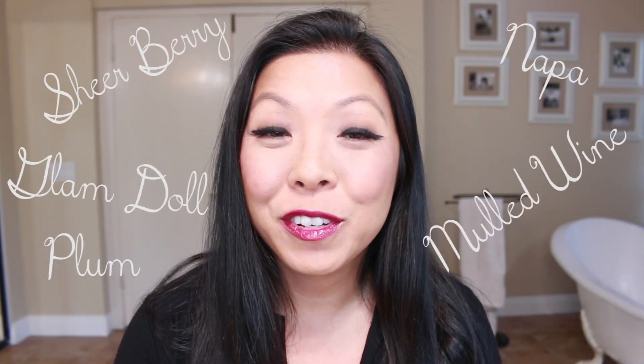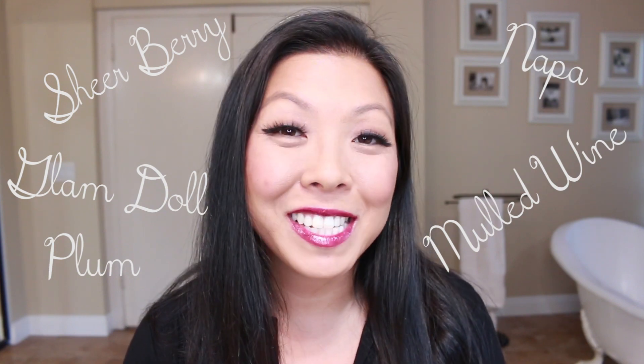You just saw the five fall colors of LipSense. I hope you enjoyed this video. If you liked it, give it a thumbs up, and I'll see you next time. Bye.